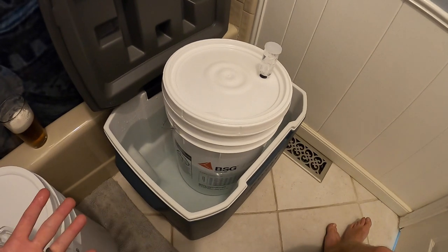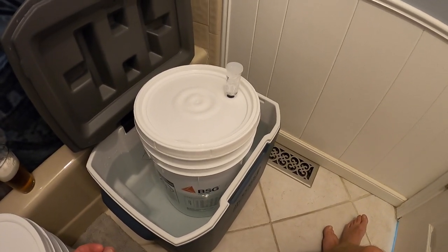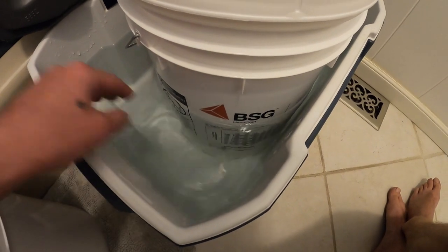The ice has melted but the water is still around 50°F. Essentially I changed the ambient temp around the fermenter from 68°F down to 50°F inside the cooler. Obviously the beer isn't at 50°F — that's just the ambient temp — but I was able to lop off some heat, and that's what you want to do, especially when you're flirting with those upper temperatures.